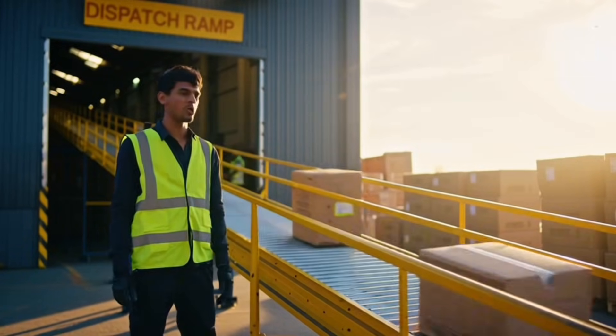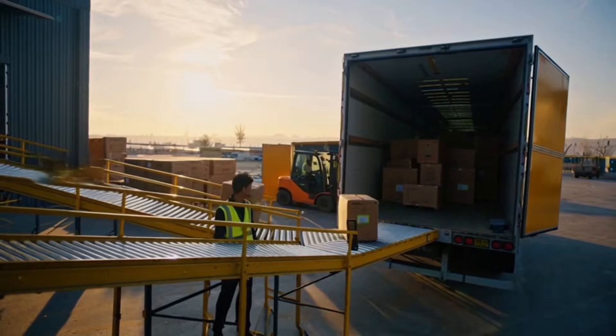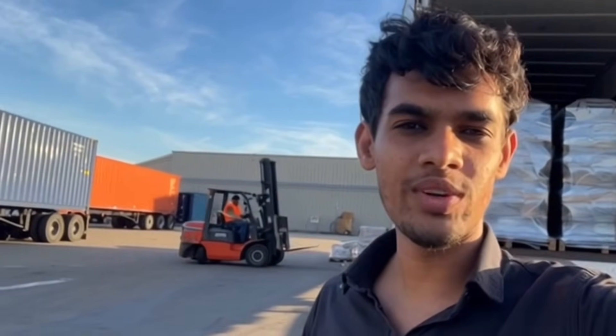Time to leave the factory and reach homes — washing machine complete. Everything from metal sheet to finished washing machine. Hope you enjoyed this crazy factory tour — thank you!